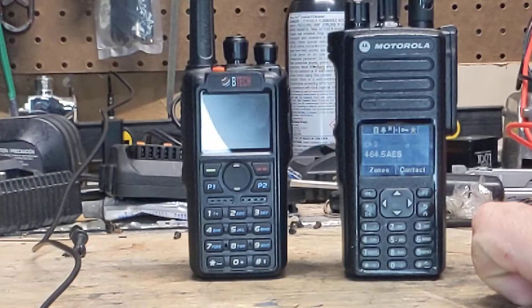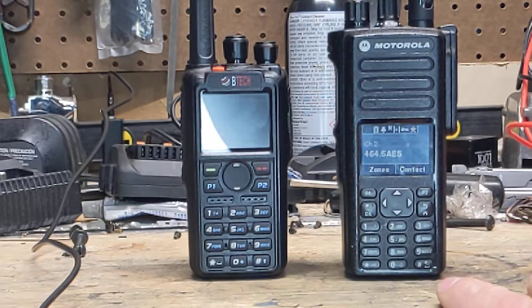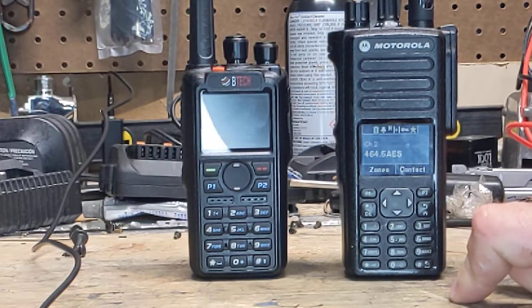Motorola radios are hard to get in North America with AES-256, because Motorola wants to preserve AES-256 for government and sell them P-25 radios that will also require a key loader — a KVL — to program. Those range anywhere from $3,000 to $5,000 for the KVL, and then you have to purchase the encryption algorithms you want flashed to the radio. Whereas with the Moto Turbo radios, you load the keys off of the programming software.